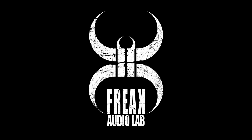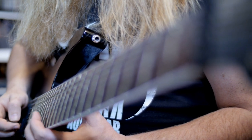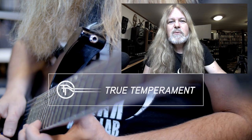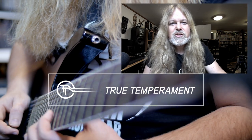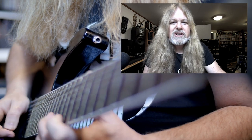Hejsan Sveisann, and welcome to the Freak Audio Lab! True temperament frets — what an ingenious invention by my good friend Anders Tiddell. Very Swedish invention.